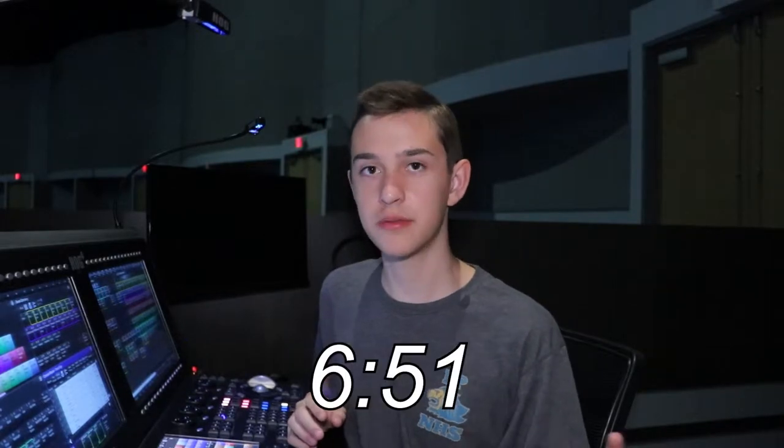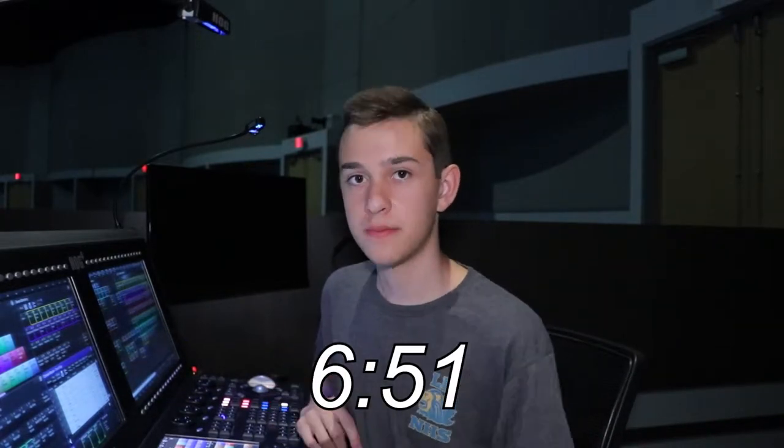Hey guys, it's Blake from Lighting for Worship — B Electronics. This is the first lighting tutorial I'm going to do for the Hog 4. If you don't care about learning about the Hog 4, you can skip to this timecode and skip all the tutorial. But if not, keep watching and I'll show you exactly how I program this song. If you're interested in more lighting videos and more tutorials, definitely go check out Lighting for Worship — it's got a ton of great videos.